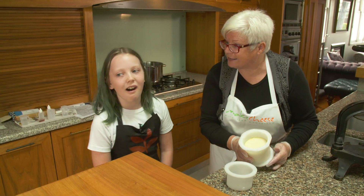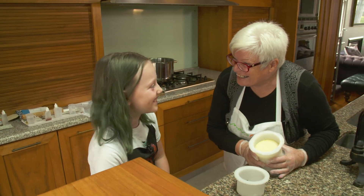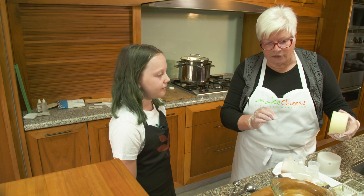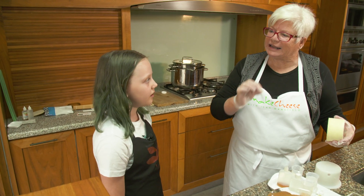Now to get it out — and it smells. Yes, it does. And we're going to add the salt and the bacterial flavour.